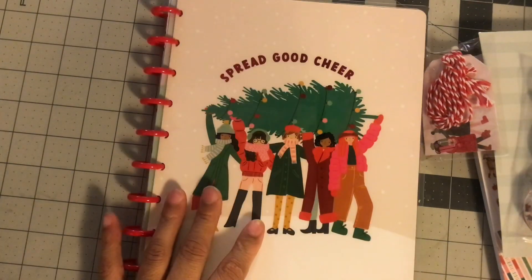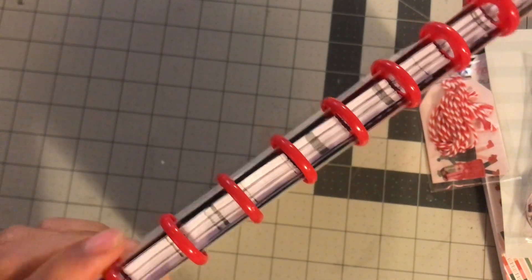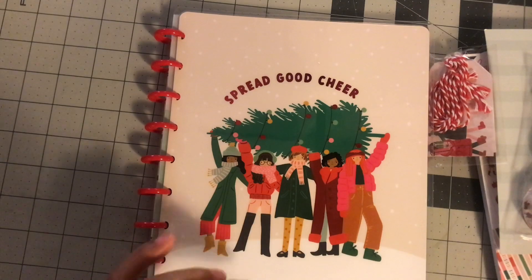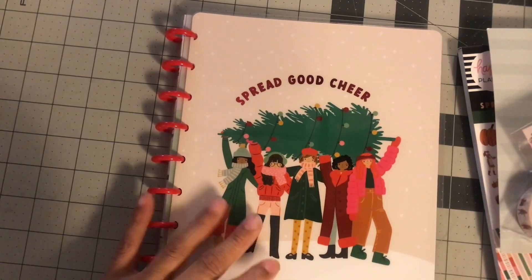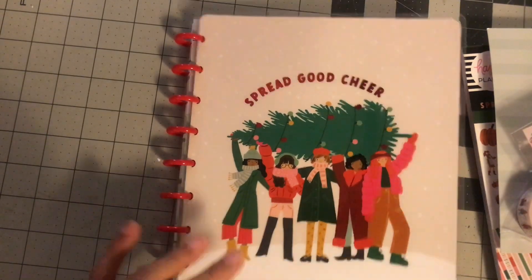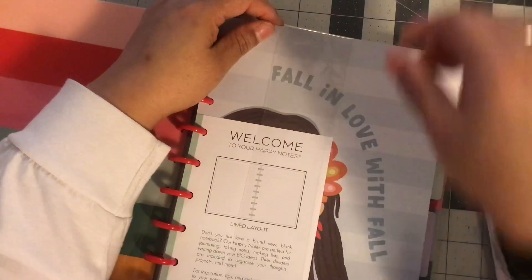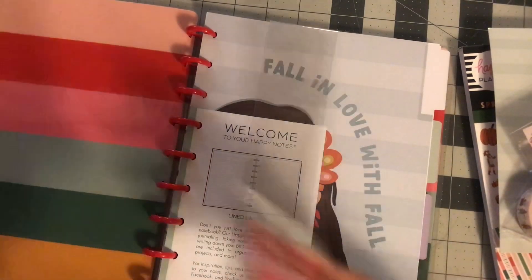I'm sure you guys have probably seen this but I haven't. These come on red little discs and these little mini discs — I haven't found a really useful one, but I guess they're okay for notes. This one says spread good cheer. I felt like they could have done a better Christmas cover, but okay.